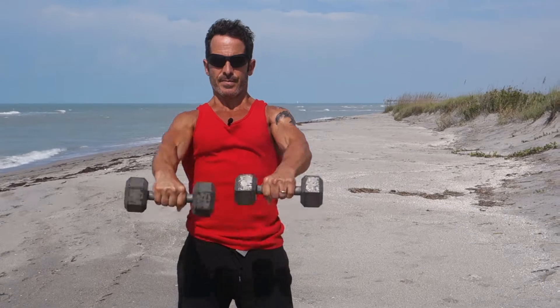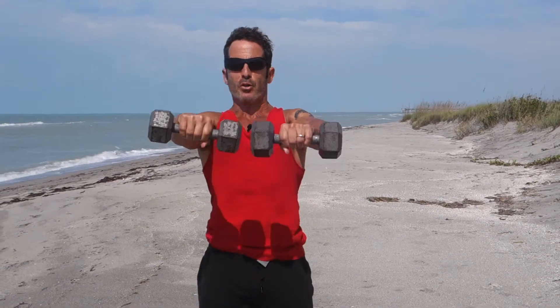Into a front raise. Once again, slow and controlled — I can feel the pump happening already. And it doesn't take a lot of weight.